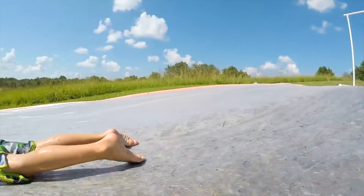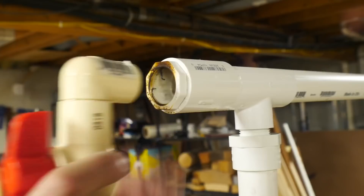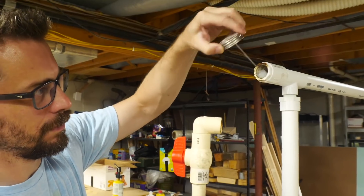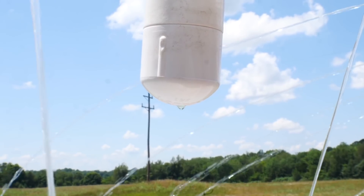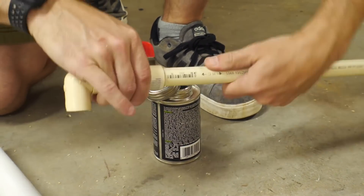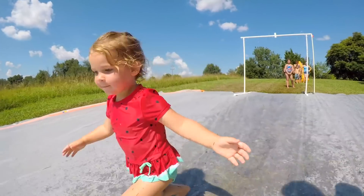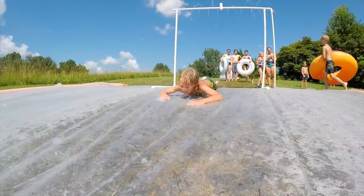Bob Claggett continues to kill it this summer with another great project. This time it's a hundred foot slip and slide. Bob's video walks through the entire build process, most of which involves the PVC pipe spray bar at the top of the slide. In addition to the water, there's a custom hopper full of kid shampoo that keeps the slide lubricated. The project also introduced me to C-PVC pipe, which uses a different sizing system that can create a snug fit into standard PVC. It's also handy because it can be easily adapted to fit onto a garden hose. You can find a link to Bob's video and blog post in the show notes.